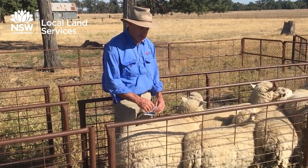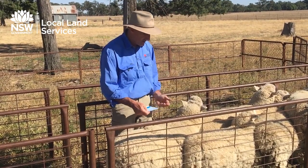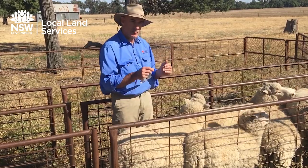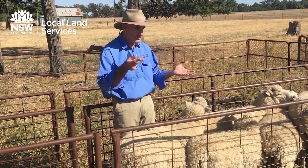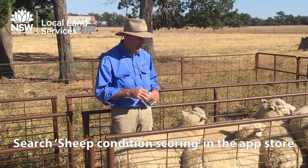There is an app for that. The Western Australian Department of Agriculture has put out a body condition scoring app that you can use in the race. As you're condition scoring your sheep, you can record each sheep as you move along, and that's a great way of keeping a record for future reference. When those sheep come back into the yards, you can see whether they've been going up or down since the last time they were in the yards. I'll have that up on the website for you.